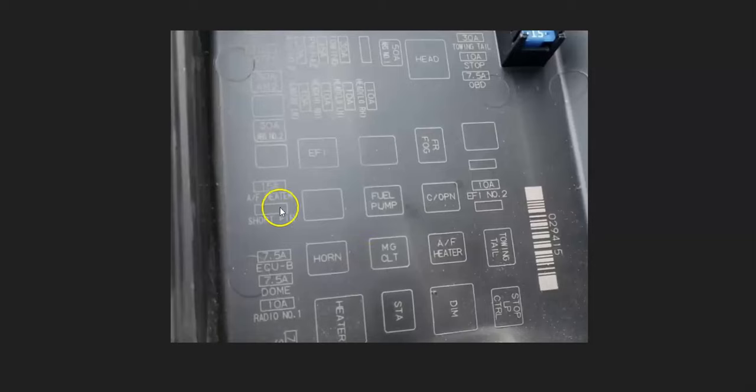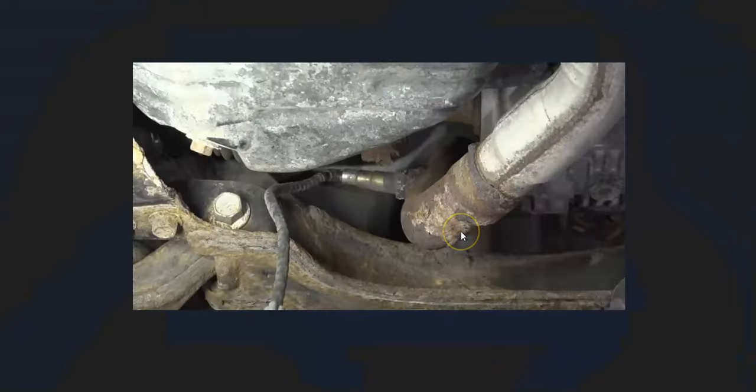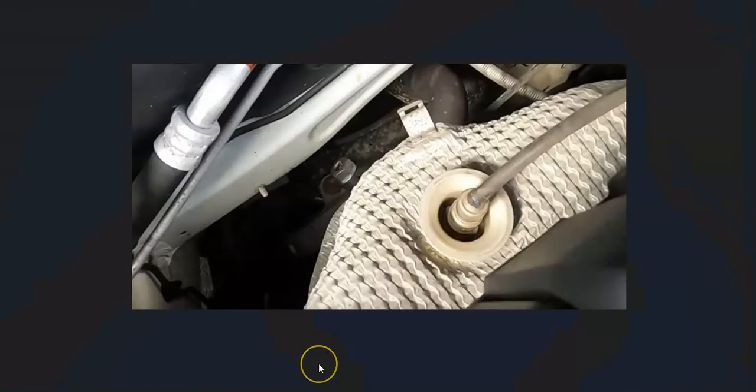Also keep in mind these sensors are going to be on a fuse, usually located in the engine compartment fuse box. For example, here's a 2005 Toyota Tacoma — the AF heater fuse is for the O2 sensors, and this truck also has an AF heater relay. If any of those go bad, it could cause issues. Another thing to keep in mind is that an exhaust leak can throw off the O2 sensor, so look around for any exhaust leaks.